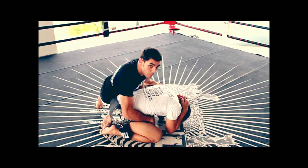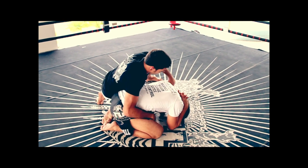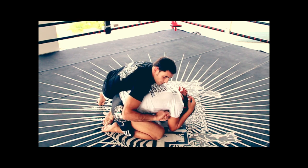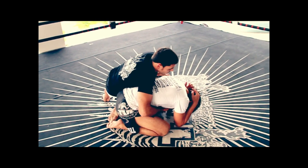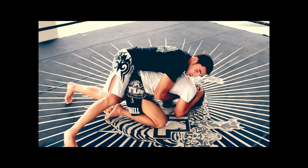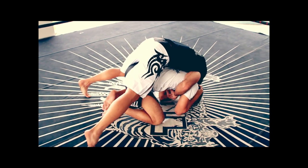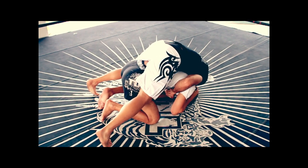Now what I'm going to do is take his back. After I've made him cover up here, I'm going to throw my left hand in and make my fingers meet in an S-grip. Then I'm going to change my hip position like this, load my weight on him, and put my head on the ground.